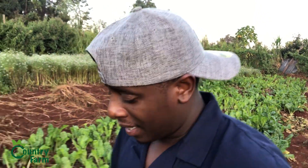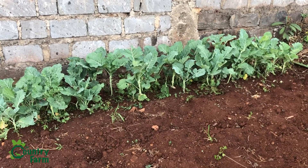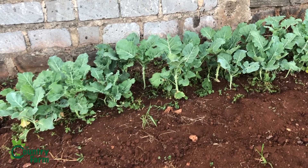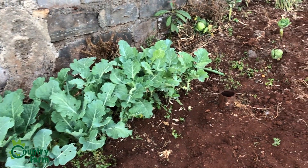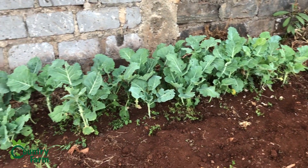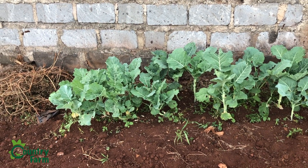So the coriander — we are finished with it. Now let me show you the collard greens. You remember the ones that refused to grow? Look at them now — they are amazing! They've grown, not as expected, but we didn't remove them from the nursery. We have around 50 stems of collard greens — skumawiki — for our own consumption. We haven't put manure yet but will do so very soon.